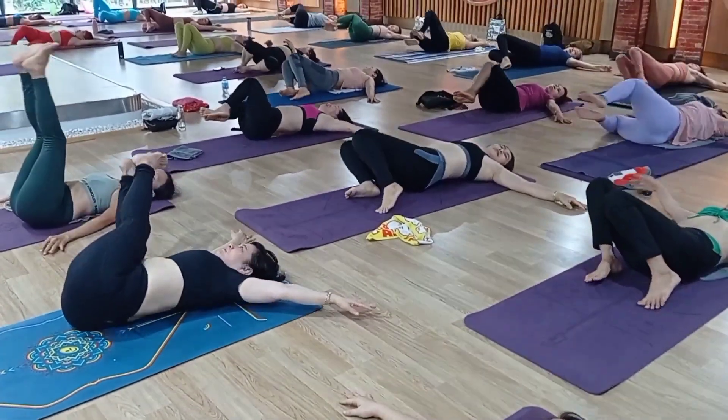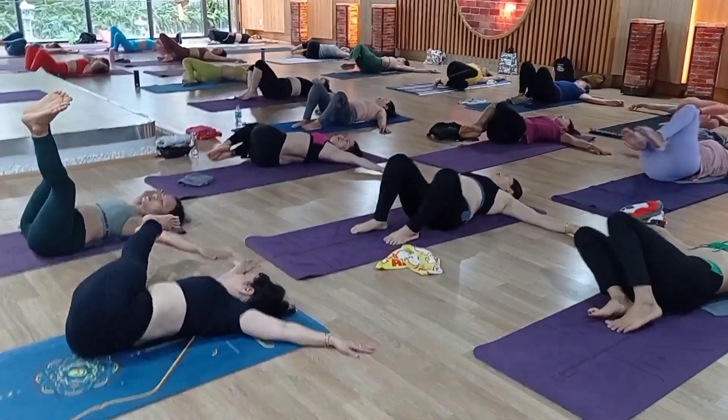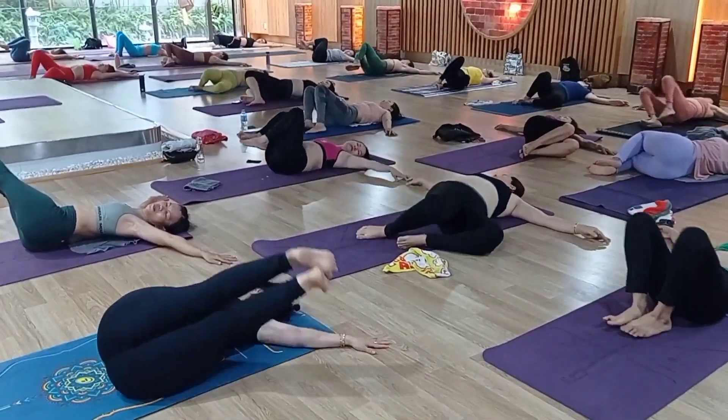Twisting — right side, left side, right, left, right, left.